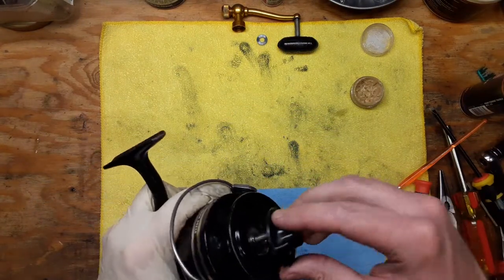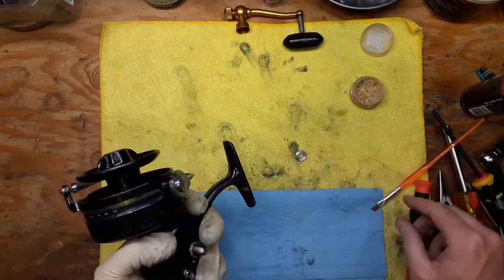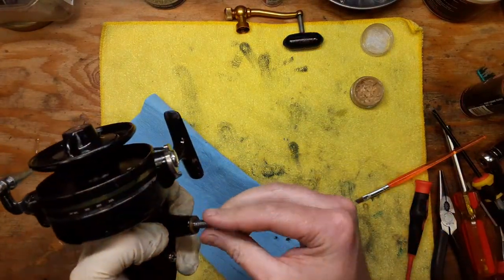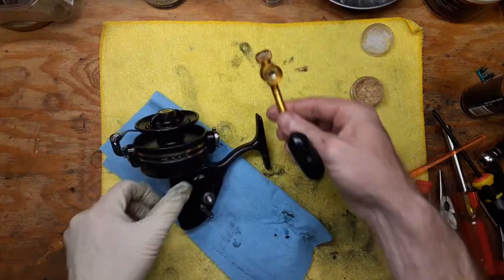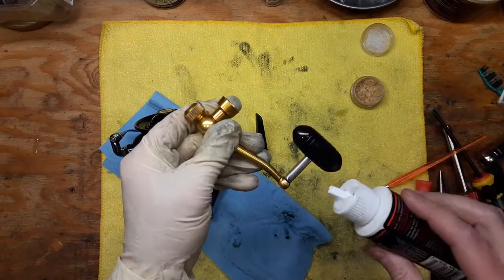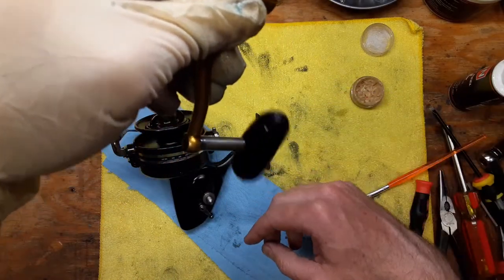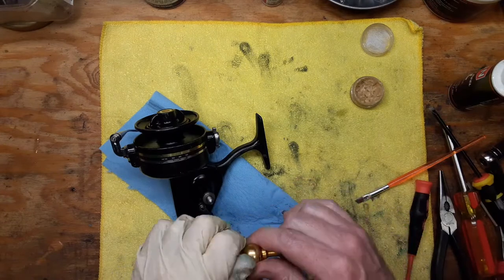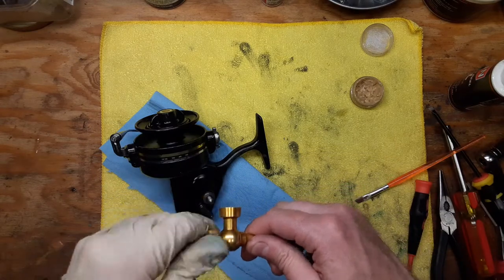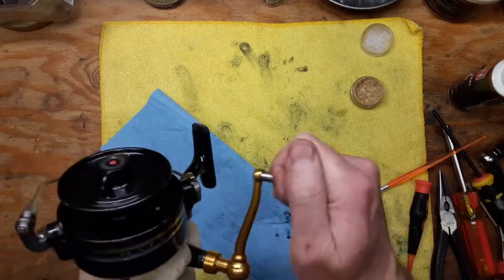Got our top cap, going back into position. And then we've got a washer that goes here for our handle. We're going to do a little bit of reel oil in these threads, and also on the seam of the handle. Nice torpedo-style handle — don't make them like that anymore. And we've already cleaned up all the rest of this in the other videos, so we're going to slap that back on.